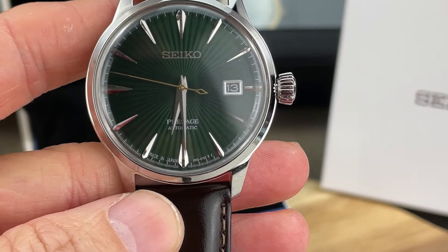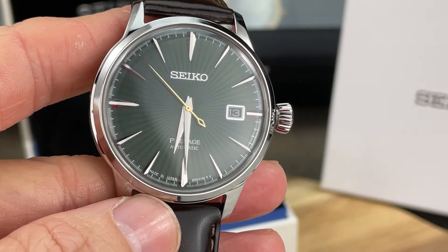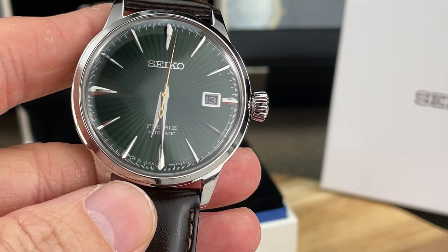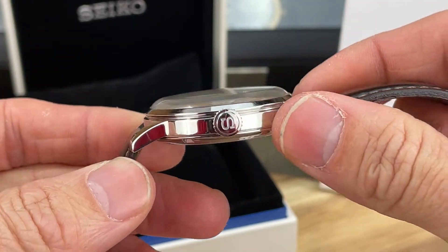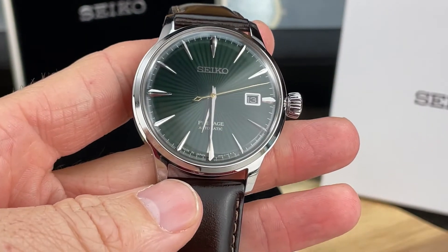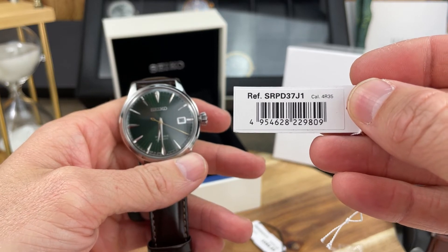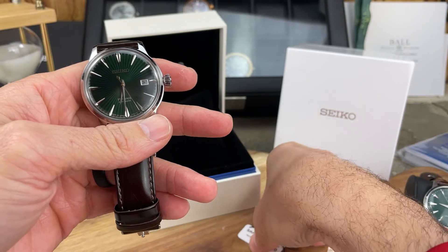I love that gold second hand — that needle style with the counterbalance, the eye-of-the-needle type thing. This is a really nice looking piece. Nice high polishing, nice open case back — really cool watch for sure. There are some hang tags here where you can see the reference number and the movement — the 4R35.